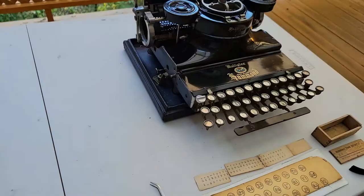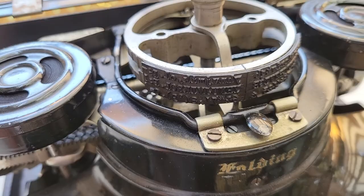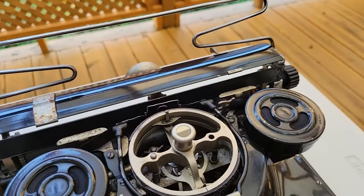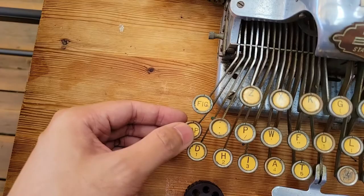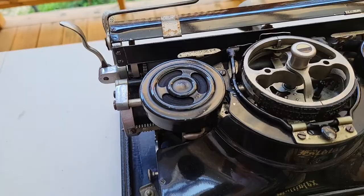What makes these Hammonds different is that instead of using a cylinder, they use what's called a type shuttle. It's the same idea, except that they've opened the loop, and it will still move left and right. If you want to access lower rows, you have to press caps and fix to access those respective rows.